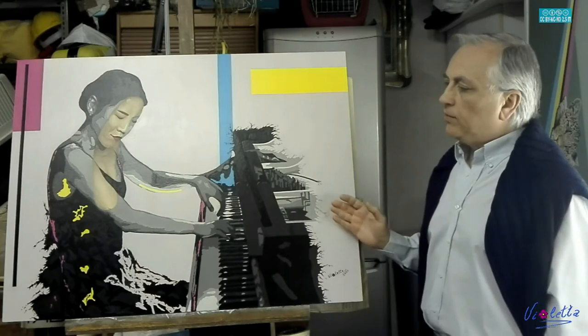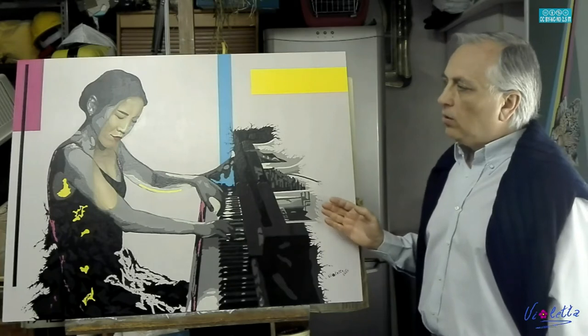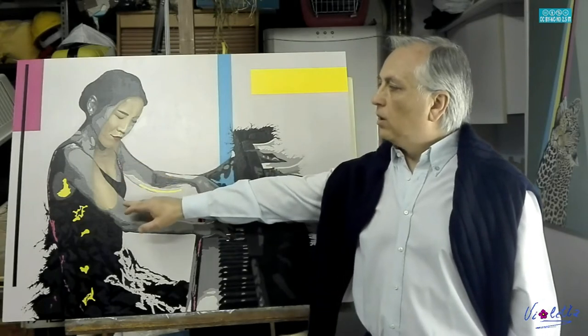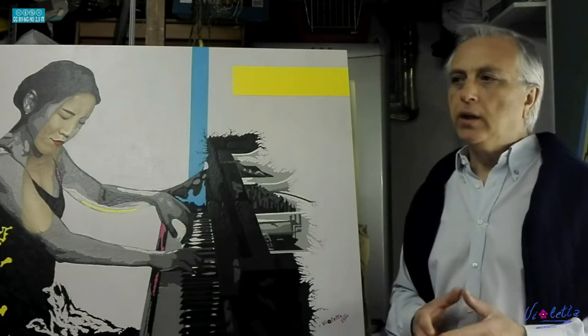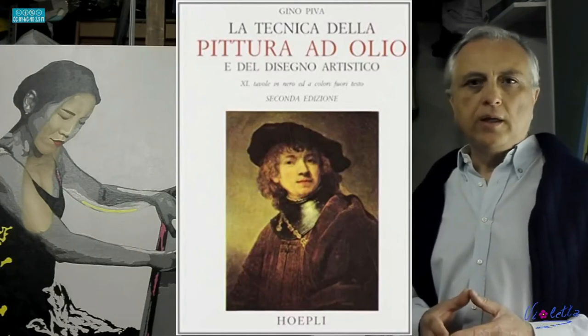Gli acrilici mi sono serviti per tutta la composizione pop art, quindi non per la realizzazione di questo pezzo sfumato, cioè realizzato con i canoni tradizionali della pittura. Il procedimento che utilizzo non è un procedimento standard, è un procedimento personale, preso da libri di tecnica pittorica, nel caso specifico un libro del Piva che trovate in libreria molto facilmente.